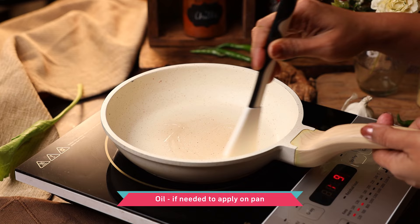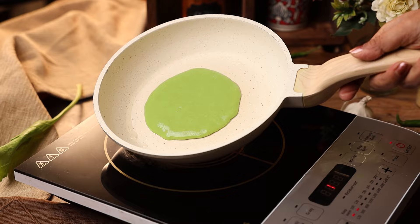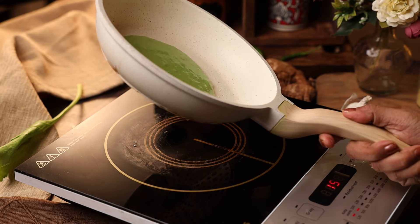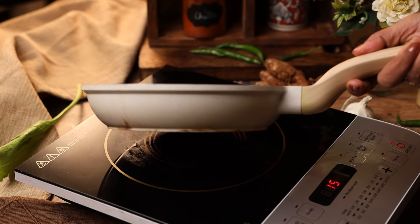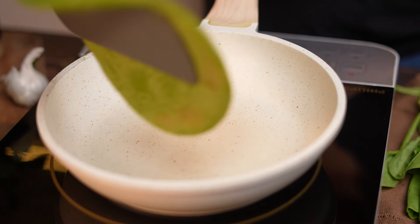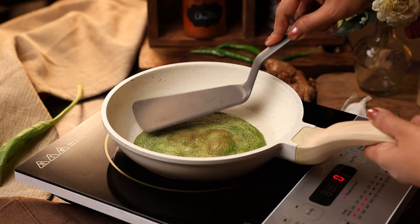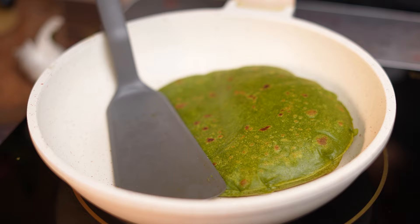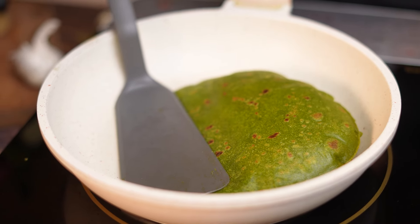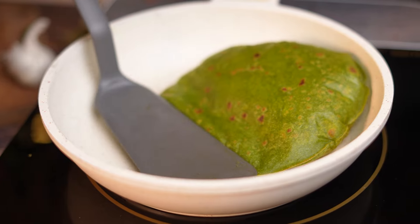Onto a non-stick pan, brush some oil and spread the batter evenly — you can just tilt the pan around to spread the batter. Let it cook on one side and then flip it over. Once both sides are cooked, press it gently using a piece of cloth or your spatula and cook so that the parathas fluff up on the pan.